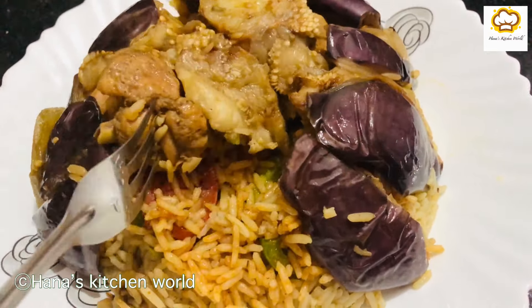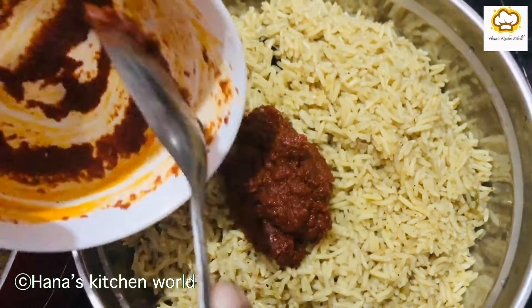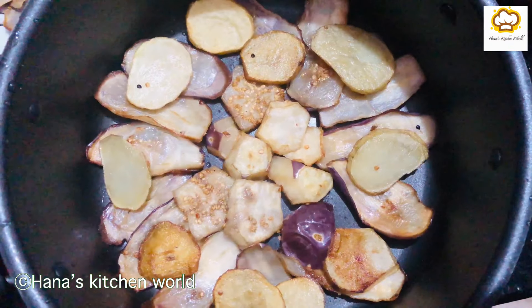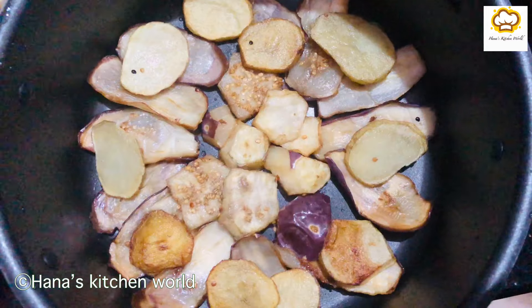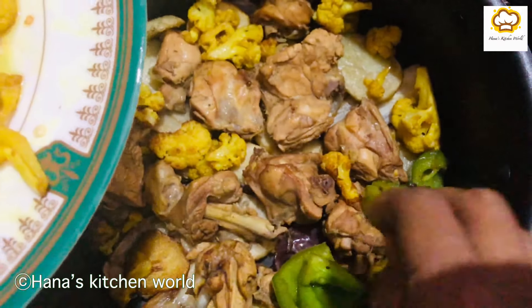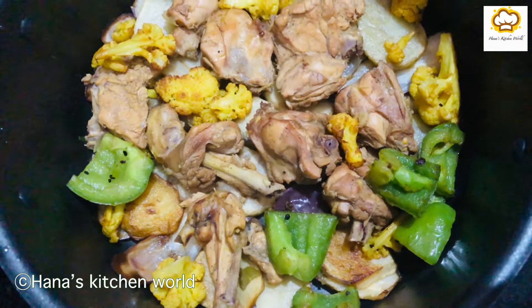I will cook the rice. We will mix the rice with a small part of the rice and turmeric powder. We have to mix it with potatoes and chicken pieces.